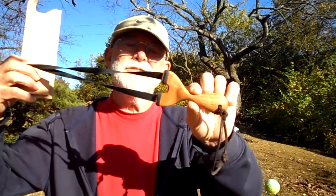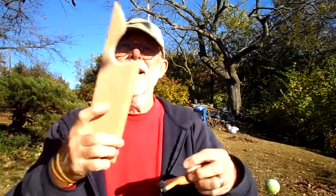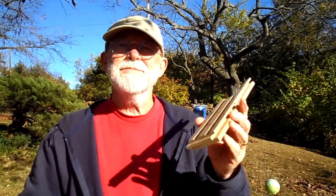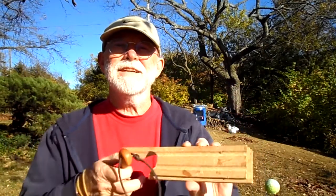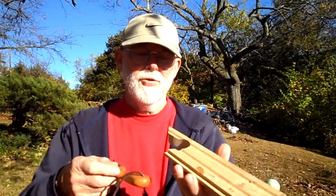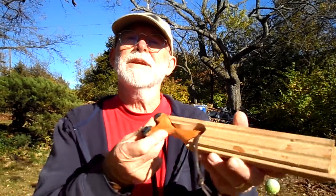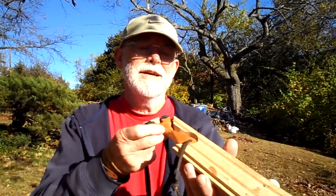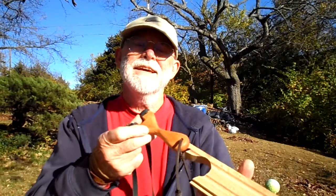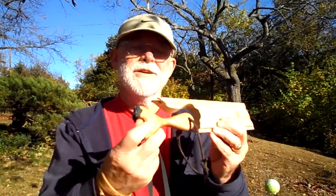Easy to make, easy to shoot if you shoot PFS slingshots — pickle fork shooters. One of the fun things about making and shooting your own slingshots is that this is a scrap of flooring. You can see that my little slingshot just came out of a piece of that. It just doesn't take very much material to make a small slingshot like this, and they're fun to shoot.